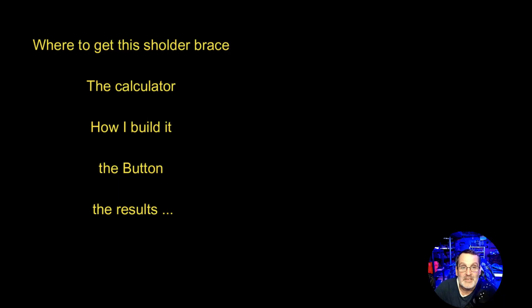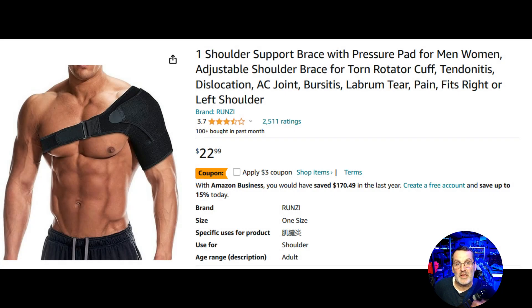So that's what today's video is about, guys — the benefit of it and how I'm feeling now. Here's what we're going to talk about today: where I get the shoulder brace from, we're going to do some calculations, talk about the build, the magical button, and then the results. I took my shirt off to show you guys what it looks like.